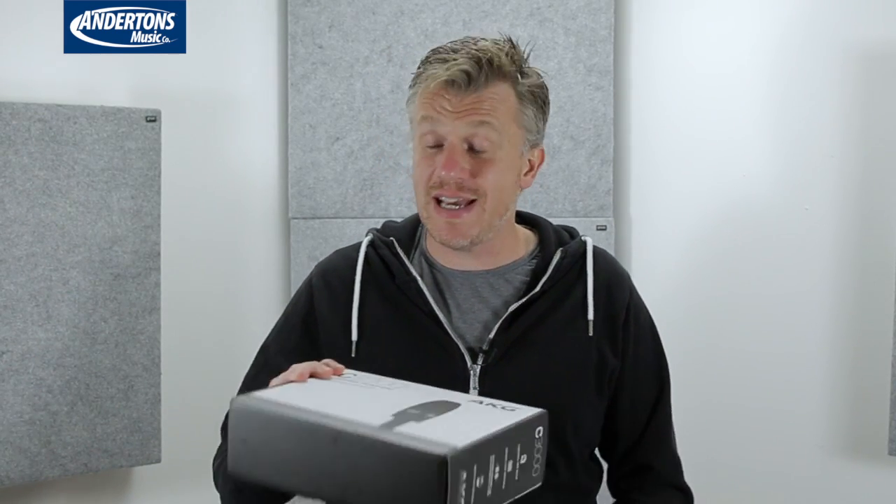Hello everyone, Paul here from Maplewood Studio. How are you all doing? Today I'm back here on the Andersons Music Store YouTube channel looking at the last in four affordable microphones that I've been going over the last month. Today it's another AKG and it's the C3000.